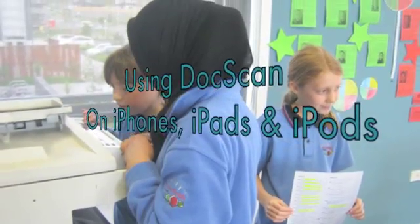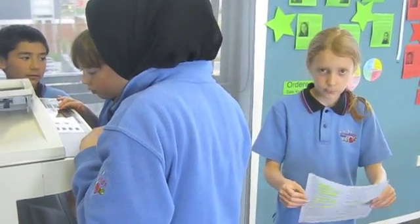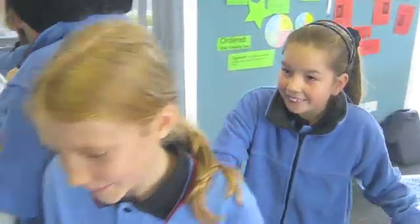Using DocScan on iPhones, iPads and iPods. This is Maddy, she's sick of waiting in line. Come on Maddy, I have a solution.